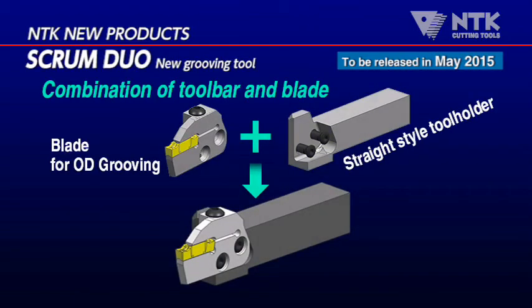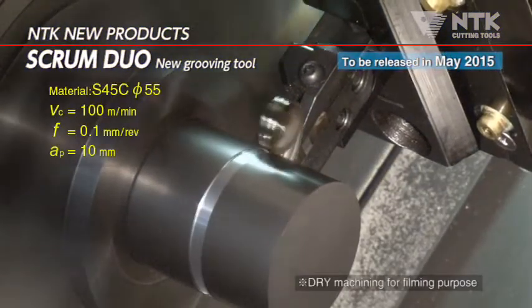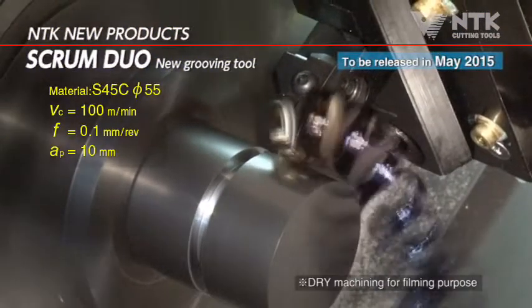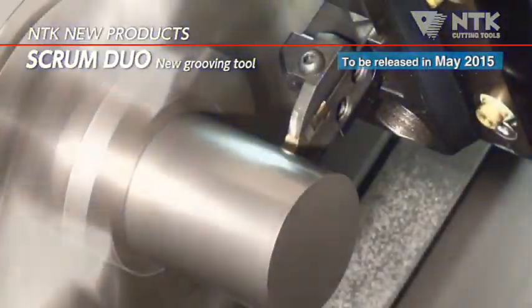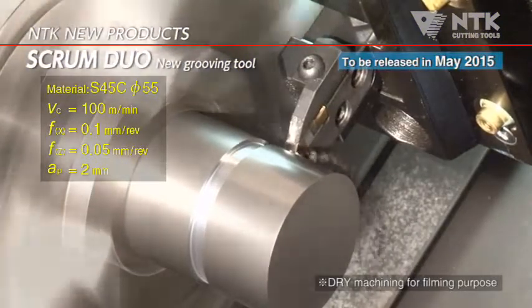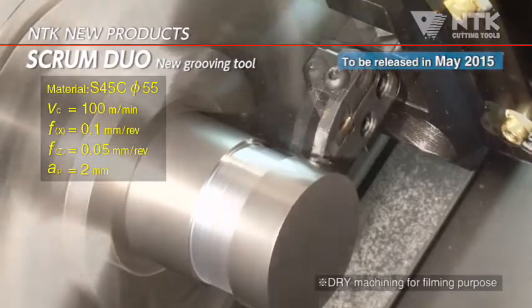This combination is for OD grooving with straight style tool holder. The minimum machining diameter is 29mm. Maximum grooving depth is 25mm. And traversing is also possible up to 3.5mm depth of cut.